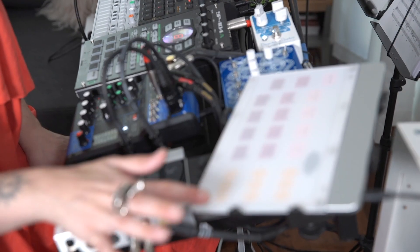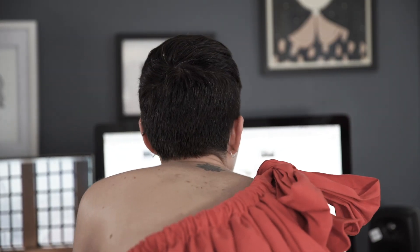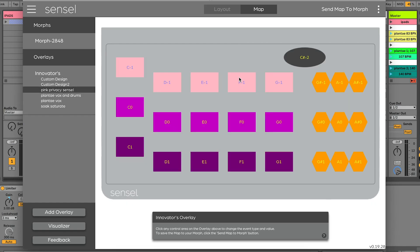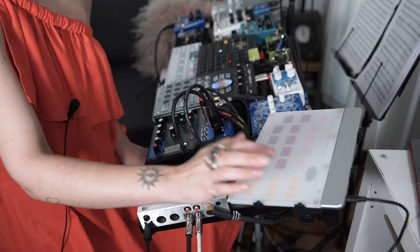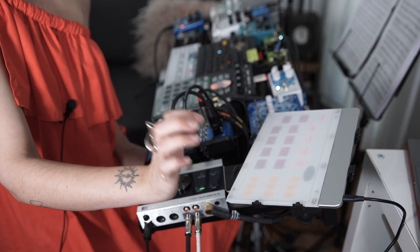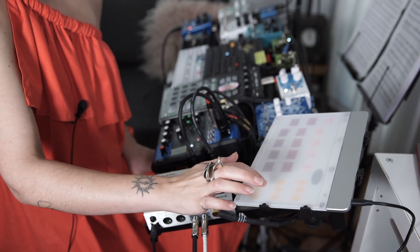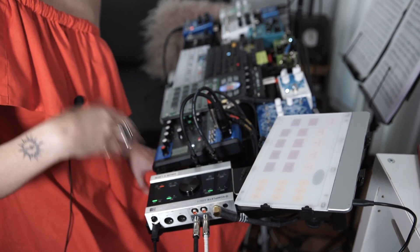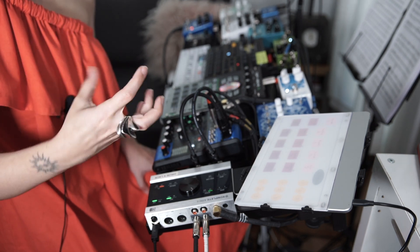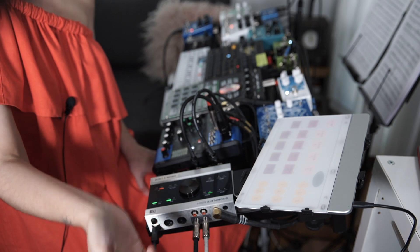These buttons over here — I chopped up the voiceover from the installation, the spoken word, to trigger the three women's voices. For example, that one is now going to keep looping. It's just a way to add the message and bring together the installation audio with everything else.